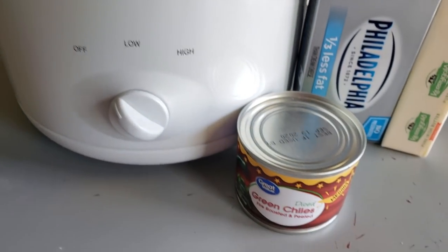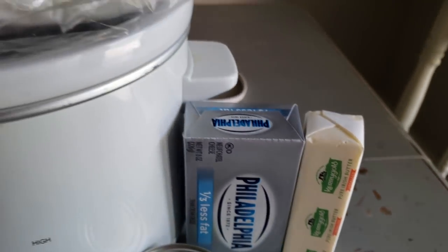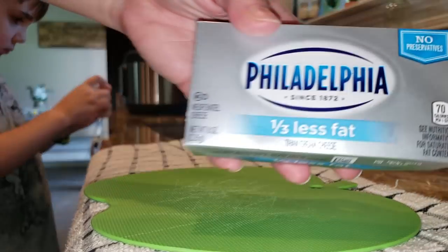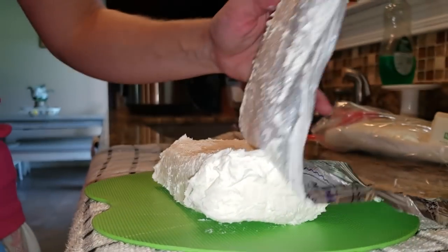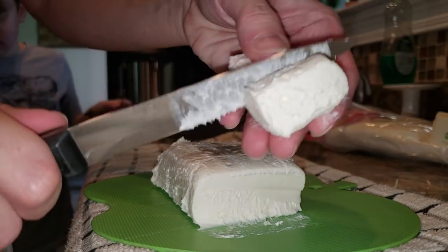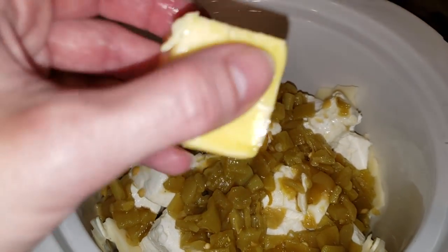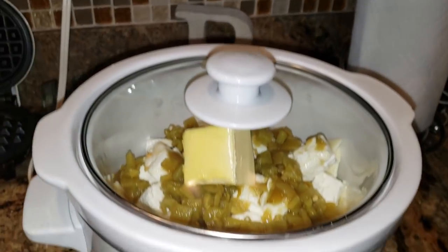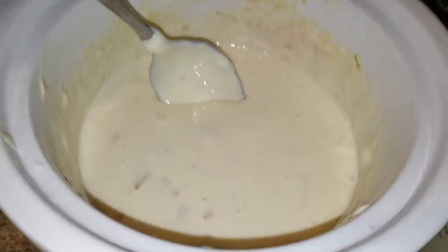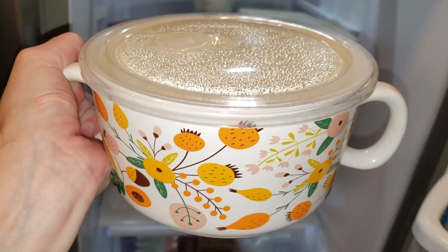Now going in with keto queso — this is a weekly staple, basically what the kid lives off of for dinner. The recipe video is linked in the description. Going in with a pound of white American cheese, a block of cream cheese — I've been using the reduced fat version and I like it. Also a can of green chilies and two tablespoons of butter. Pop the lid on, put it on low, watch it until it's all melted, then add some almond milk to thin it out. You can't taste the almond milk at all — all you taste is creamy cheese.